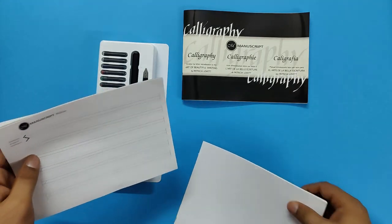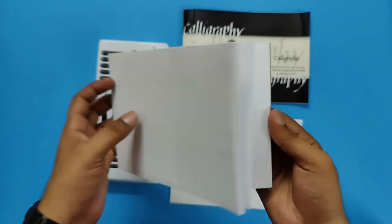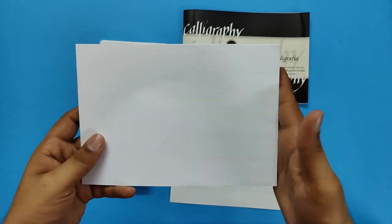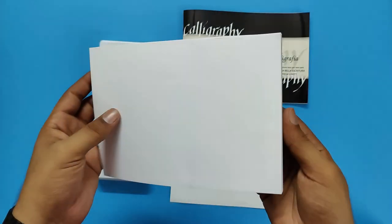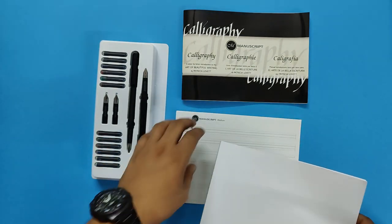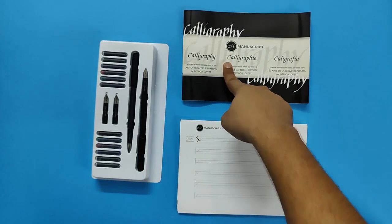With this you also get a practice book. It's blank, so you don't get any lines or anything, but you can do your practicing here. Once this is used up, you can get some calligraphy papers which are useful as well.